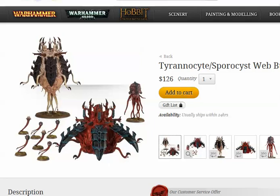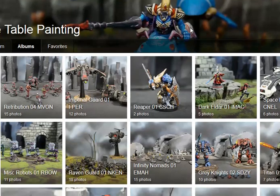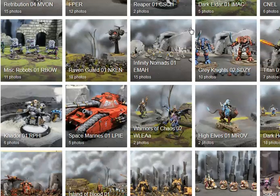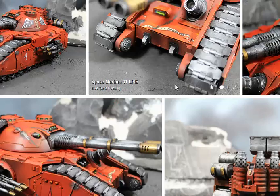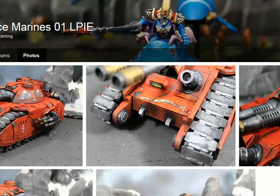On BlueTableStore.com — and by the way, this is our Flickr page. We've got 1,371 albums on here since we started using it last year. You can basically see all the stuff we've done here. Almost without exception, everything we do goes up on Flickr. Here's a Fellblade. We've got good lighting and take good pictures, so it's pretty easy to see what it is you're getting.